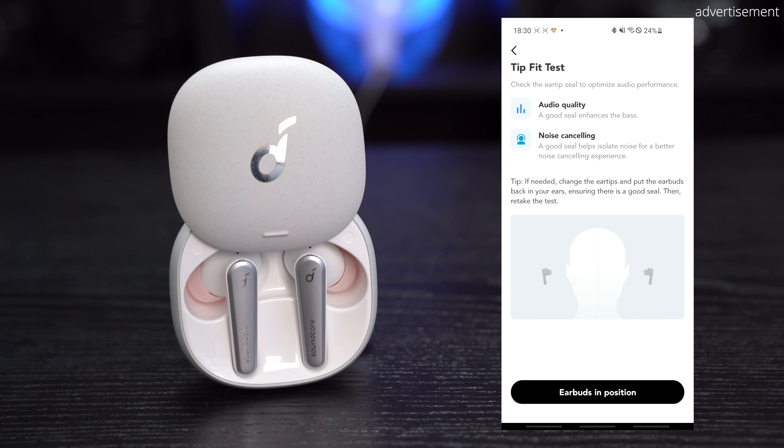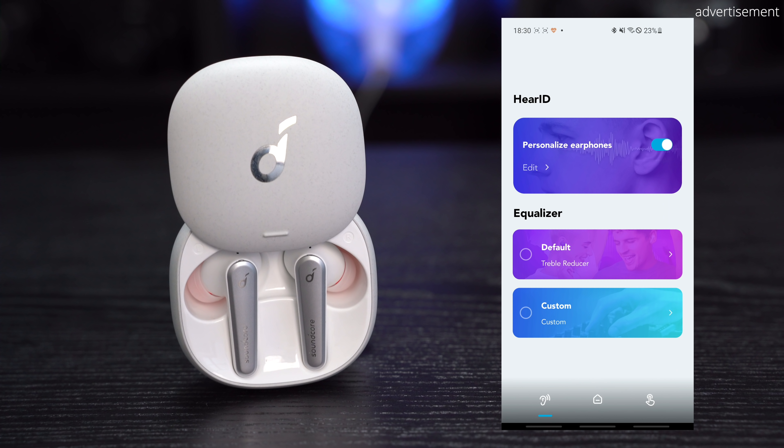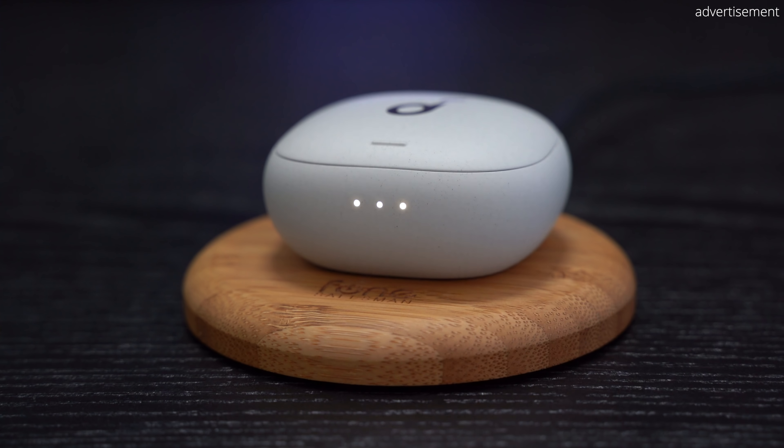Another strength of Soundcore products in general is their app connectivity. The well-designed app, available for iOS and Android, not only makes updating the firmware easy, it also lets you select from different equalizers or lets you even create your own. On top of that, you can also customize the controls so that you can choose the ones that are really important to you — you can even assign volume up and down controls, which is awesome.